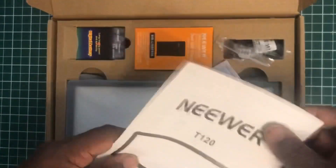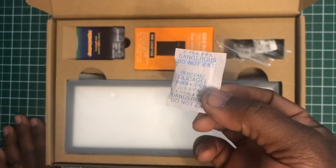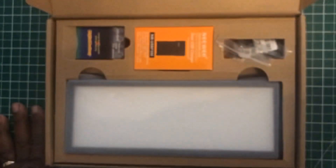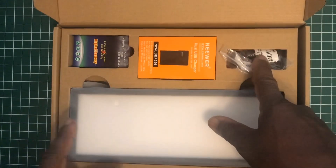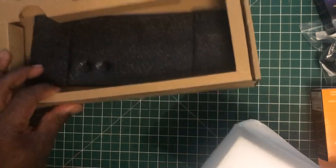In the box we get a simple instruction guide and contents guide. We also get a silica gel pack — I always say this in my videos, if you go to the gym put these in your bag because they help alleviate moisture from your gloves and clothing. In the box we also have the battery, the charger, the ball head, and the light.